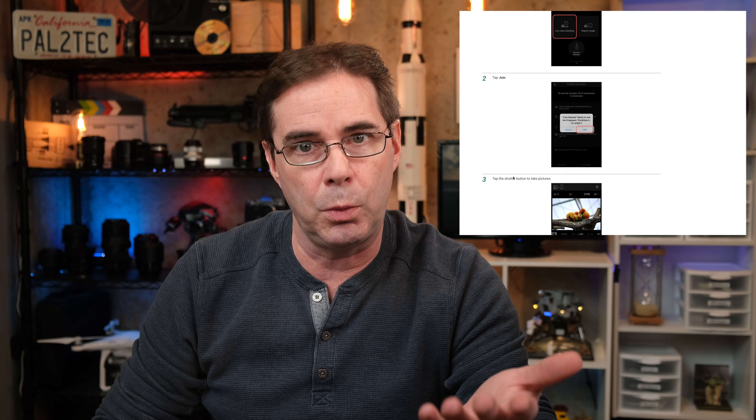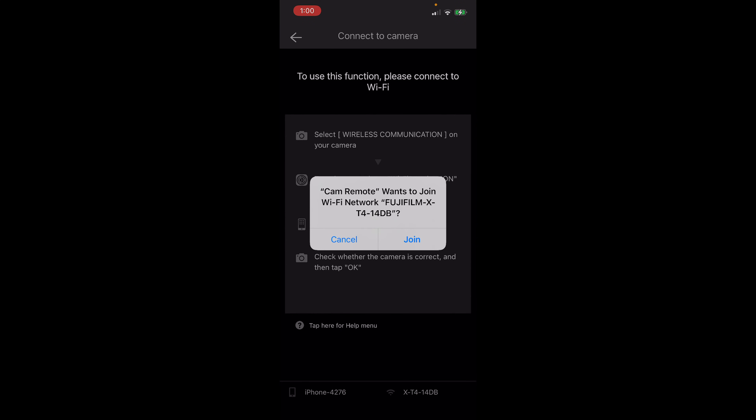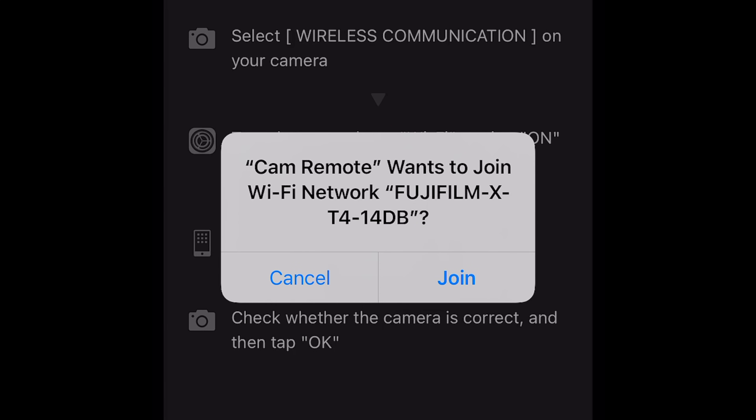There's also a special online Fujifilm instruction manual for the app — I'll have a link in the description. The app supports both Bluetooth and Wi-Fi connections to your camera. However, not all Fujifilm cameras support Bluetooth. The X-T2 is Wi-Fi only, while the X-T3 and X-T4 support both. For almost all features on the app, you will constantly be asked to connect using Wi-Fi.